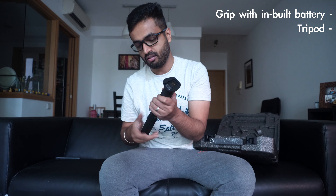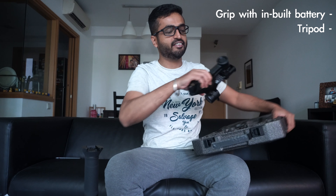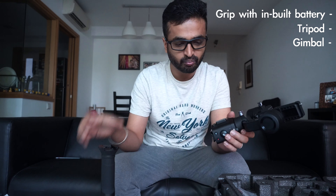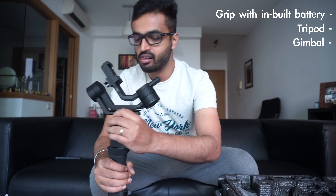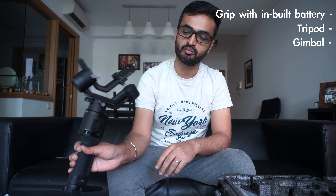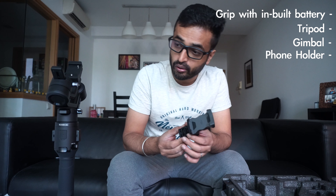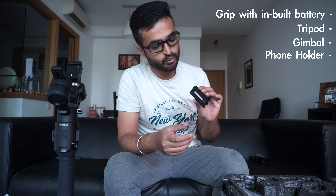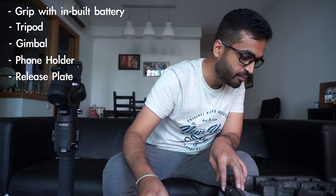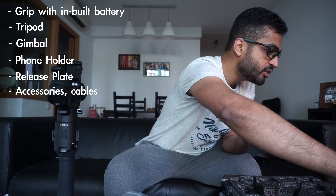Okay, so I think this is the grip. Oh, this is the tripod — let me try to fix it. And finally, this is the gimbal. Then you lock it. I think this is for the mobile owner to figure out how to put it there, and then this one is to mount the camera.